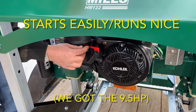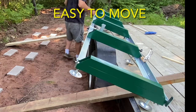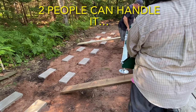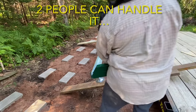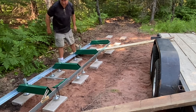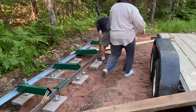We upgraded to the 9.5 horsepower engine on our HM122 mill. The mill is also easy to move if you need to relocate it. When we initially set up our sawmill, we put it on a car trailer because we wanted to be able to move it while we were finishing up our garage. We knew we'd need to move the sawmill at least once, but we ended up needing to move it sooner than anticipated. The pro here: two people can handle it — it's fairly easy to move.